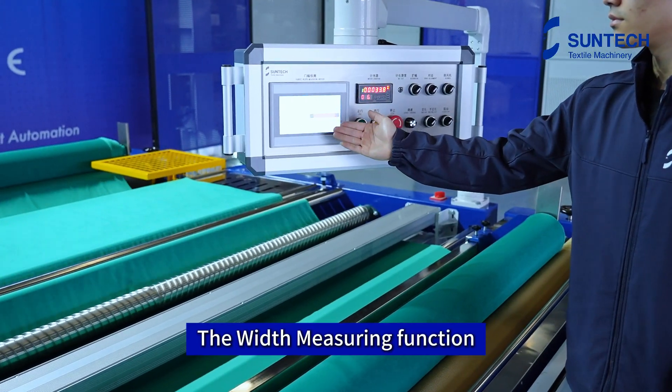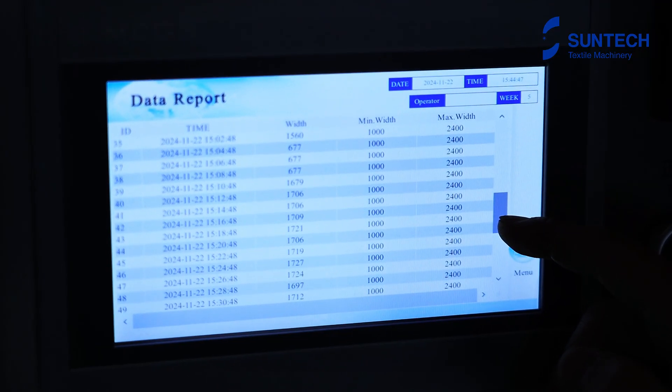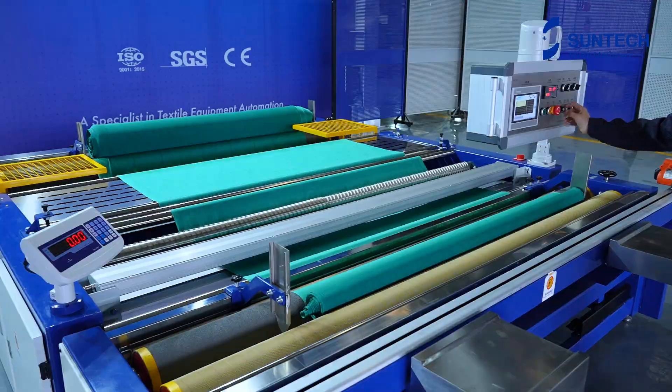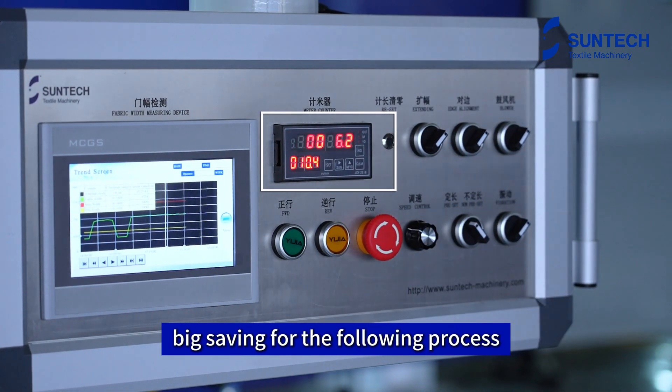The width measuring function can measure in real-time and generate reports. Set your required fabric length and the machine can remind you automatically — a big saving for the following process.